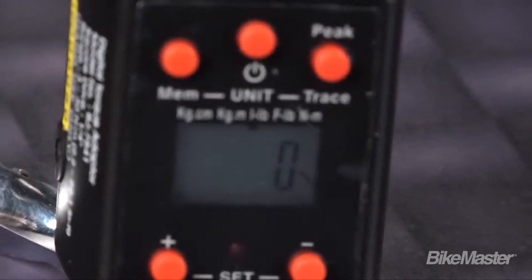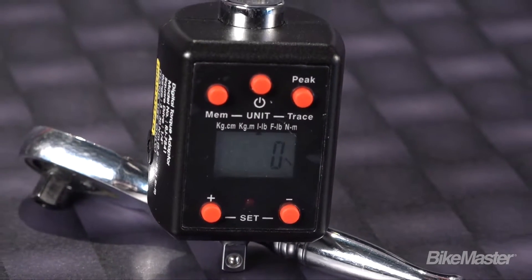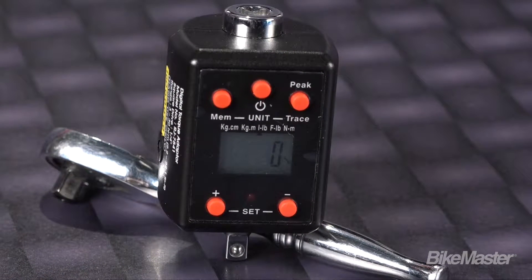There are five selectable torque units: kilogram centimeter, kilogram meter, foot pounds, inch pounds, and Newton meters.